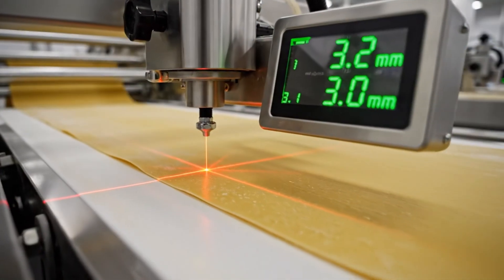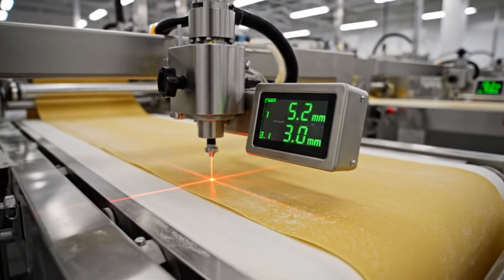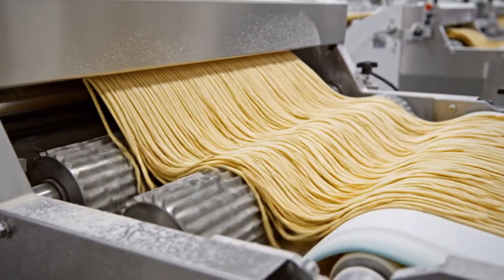Laser precision. If it's too thick, it won't cook. Too thin, it dissolves. The slitter — one sheet becomes hundreds of strands in a split second.